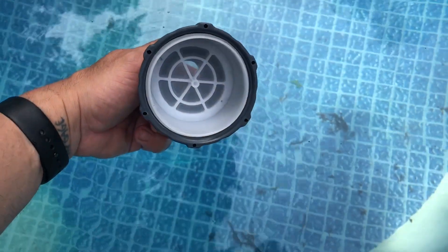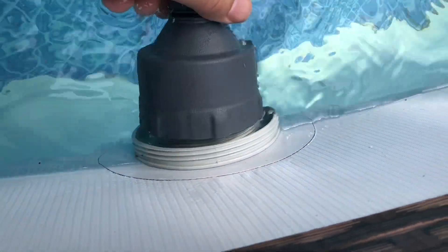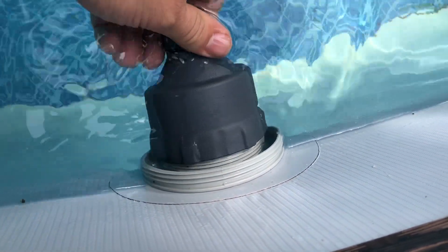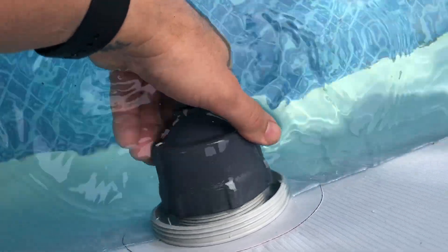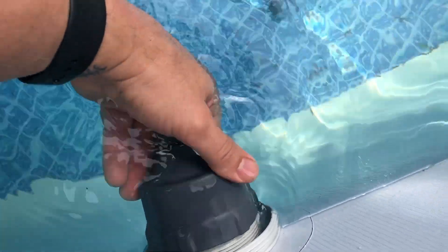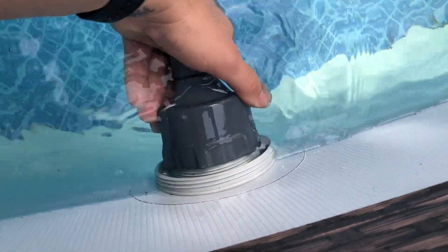Remember that filter I mentioned — don't forget to clean it out. It screws into a little screw right there that came with the kit, so you just screw this in. Make sure not to cross-thread it — cross-threading is a bad thing.